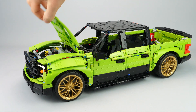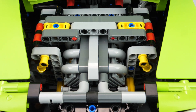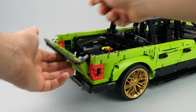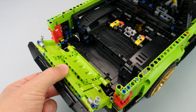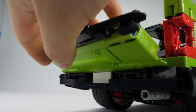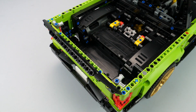To finish with the openable elements: the hood can be opened, revealing the fake V8 engine, and also the front doors and the tailgate. You can note that the tailgate is attached to the frame with two small levers, to enable opening without colliding with the bumper because of the shape of the rear panel. That is why the tailgate can be locked by the two gray side levers.